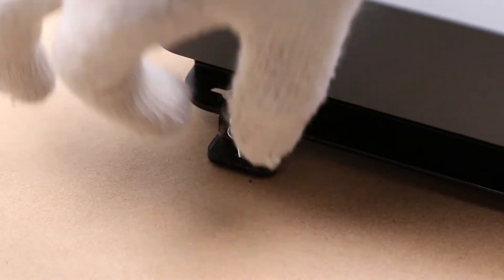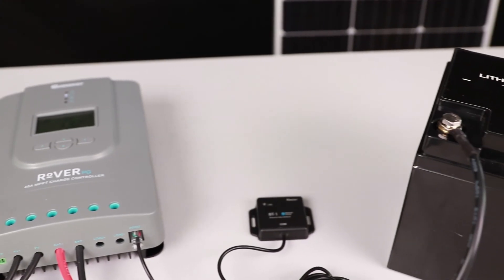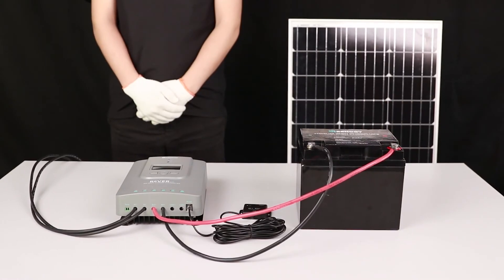We hope this video has helped you familiarize yourself with the Rover PG charge controller. For any other questions regarding the unit, please give our support team a call. You can find our contact information below. Thank you for your purchase and have a wonderful day.